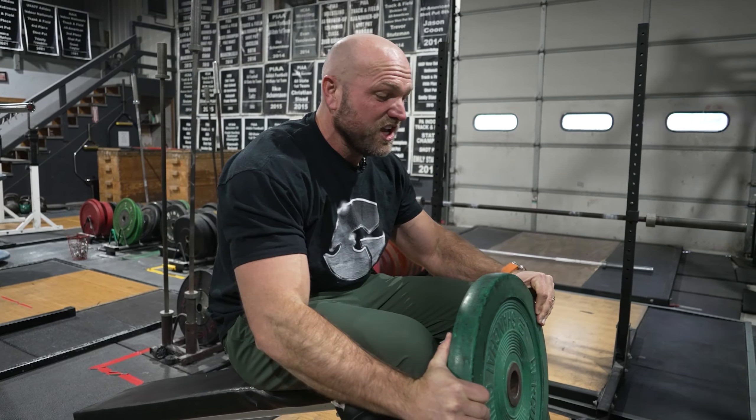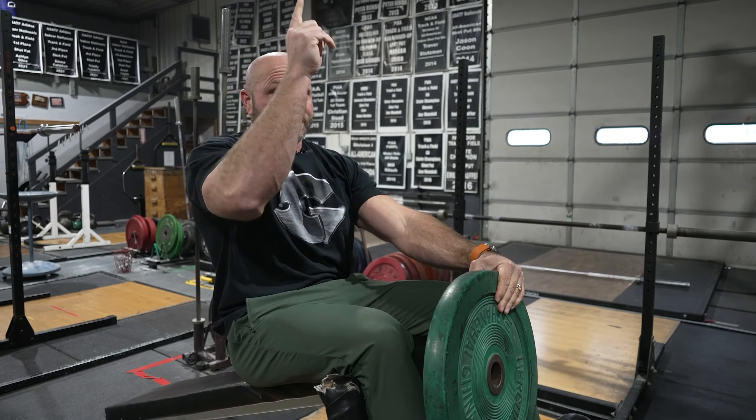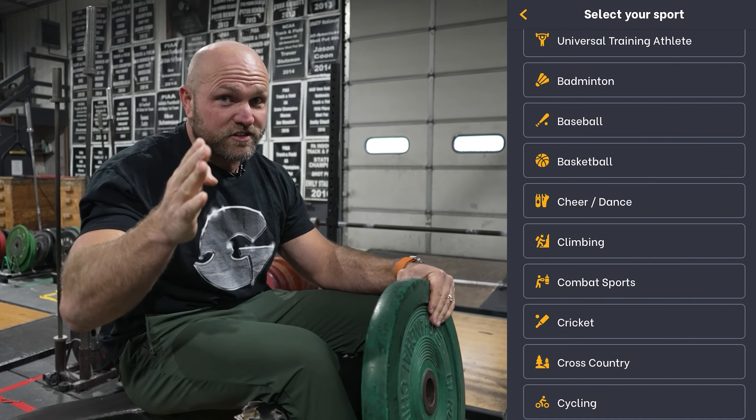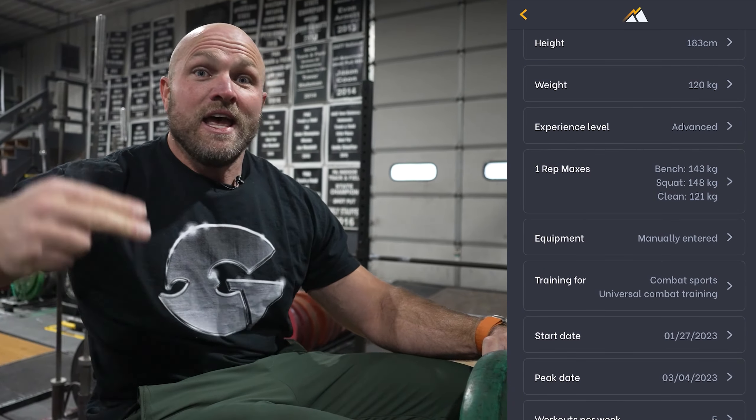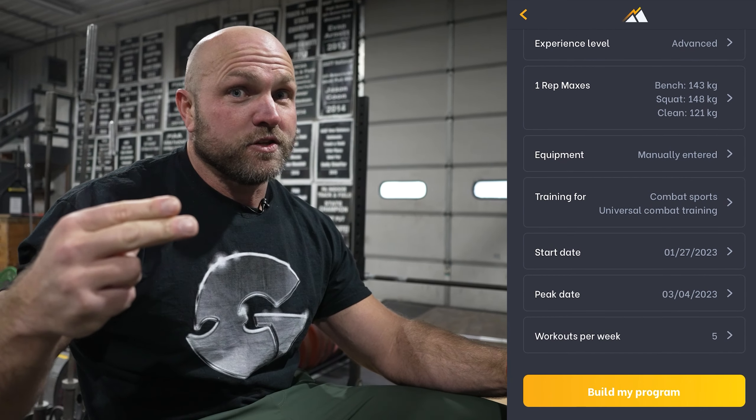We like to do this three or four sets, seven reps each side. We use this exercise inside our app, Peak Strength. If you go in and pick up Peak Strength as a combat athlete who wants to be one of the best fighters in the world, you're going to be using Dane's Fast Abs.